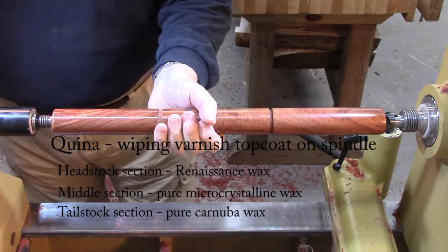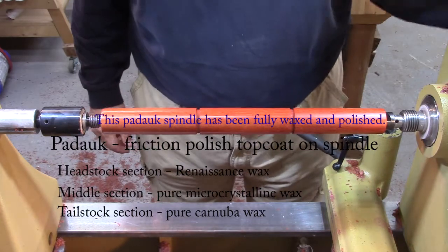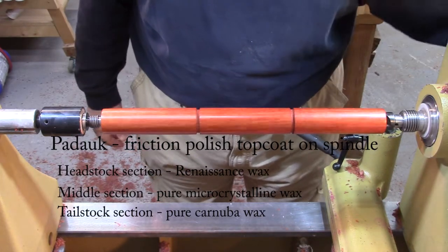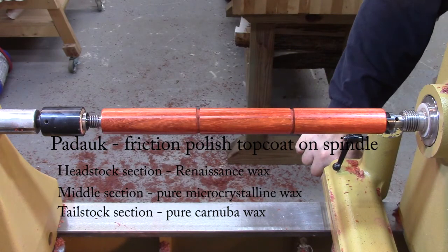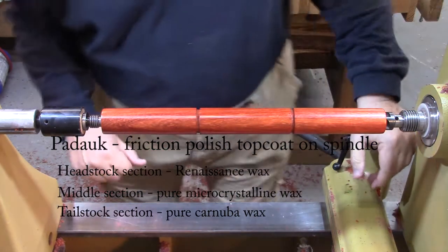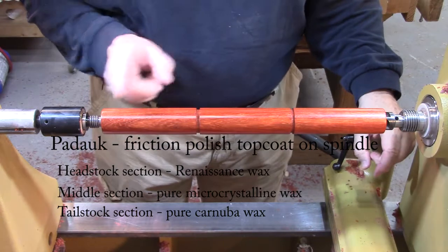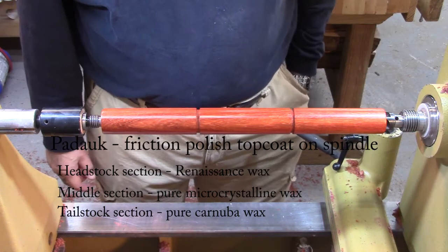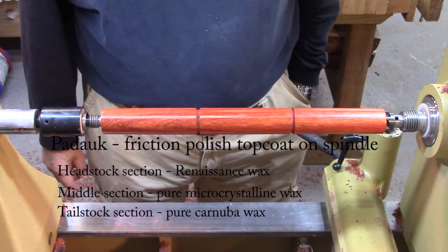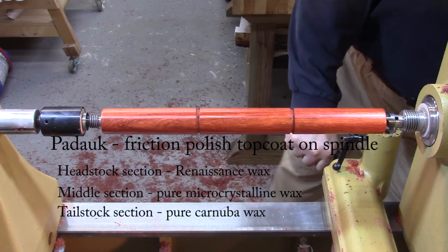Let's switch to the last piece of wood. Looking at it square on, they look identical to me. From the headstock side, getting a nice glare off of it, all three of them appear to be about the same degree of shininess. That's really good, and it's kind of surprising because I thought Carnauba Wax was going to shine up more than the microcrystalline wax was, since a high shine is not necessarily mentioned in the properties or features of the microcrystalline wax.